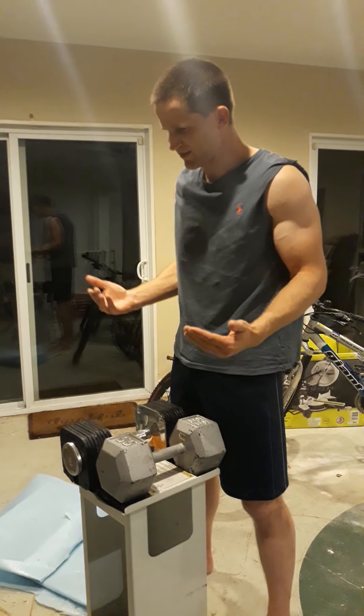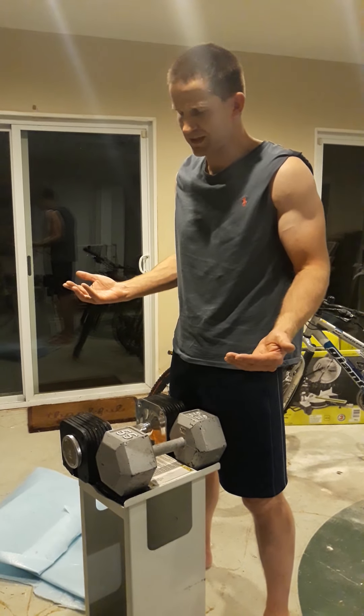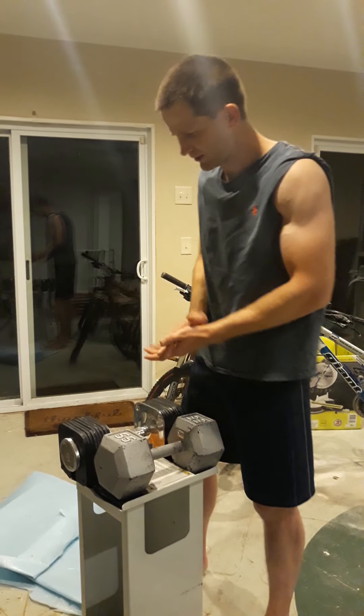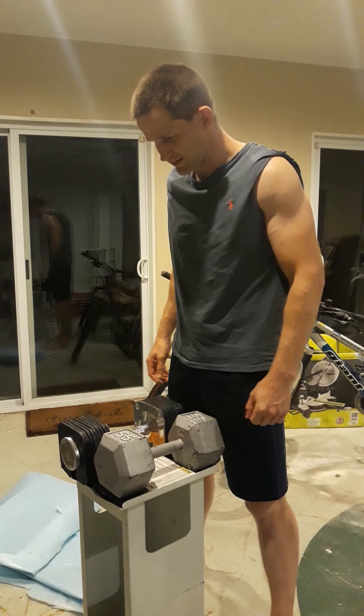Maybe God gives an ear to those who are reaching out to him. Asking, you shall receive, right? So let's say a little prayer and do eight of these.